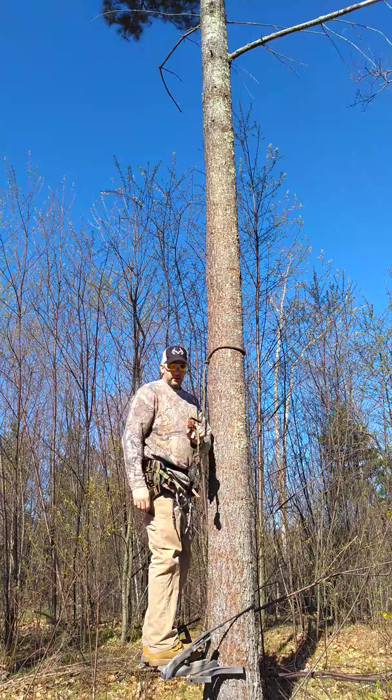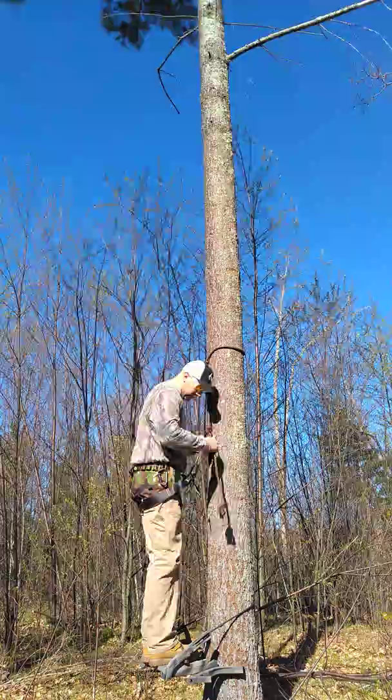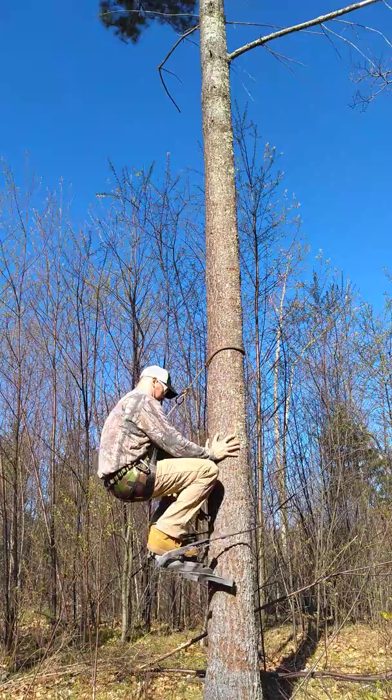Little side note: rope man one makes this so much easier. Feather it in, pull this all up — just like that. And this is it.